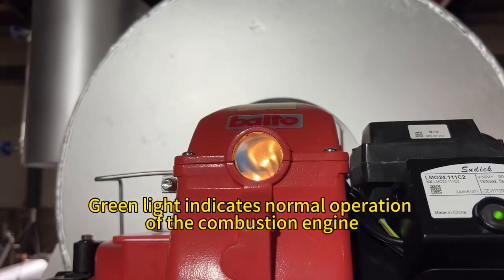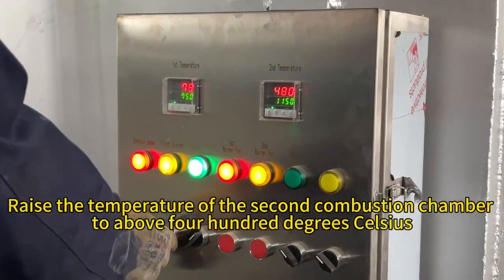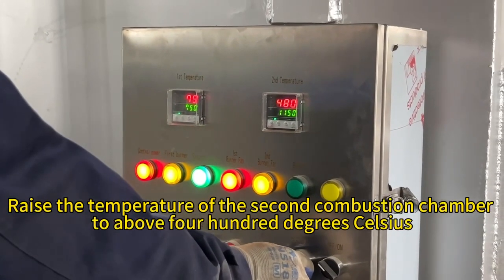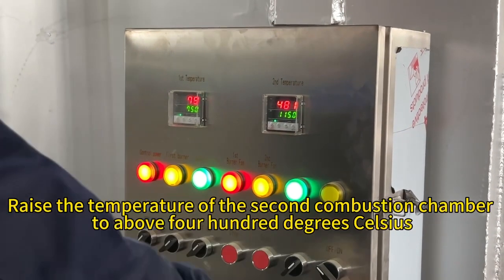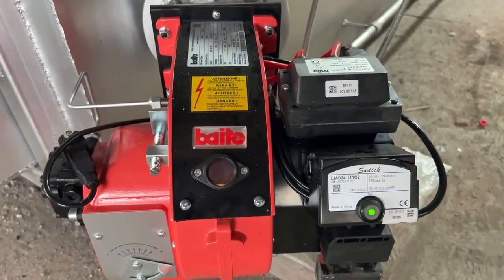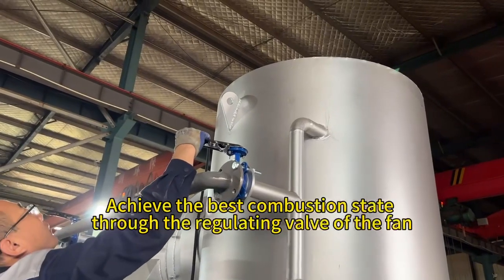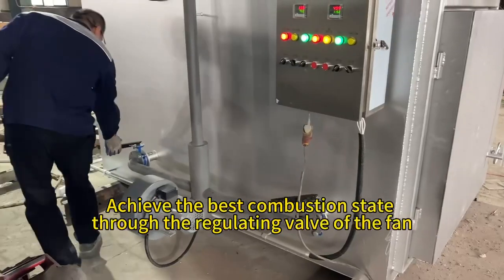The green light indicates normal operation of the combustion engine. The temperature of the second combustion chamber is raised to above 400 degrees Celsius, and the best combustion state is achieved through adjustment of the fan's regulating valve.